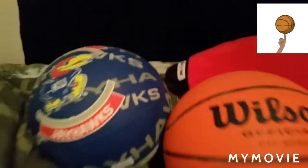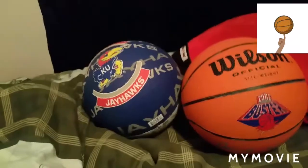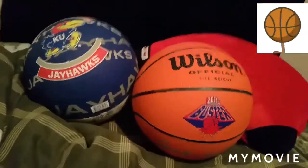To give you a look at both basketballs together — right now is a clip of them all in one picture. This is what it would look like.